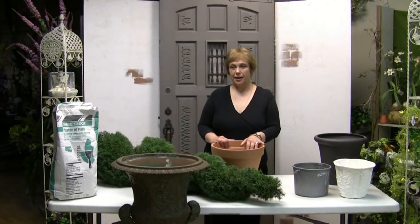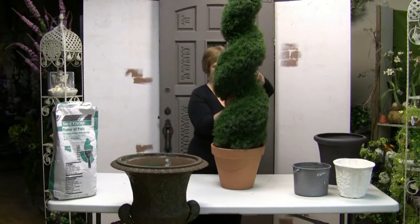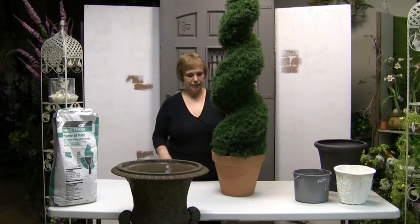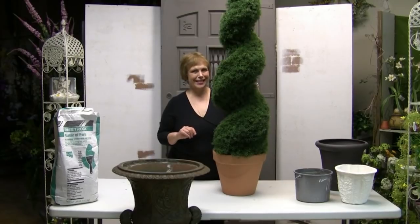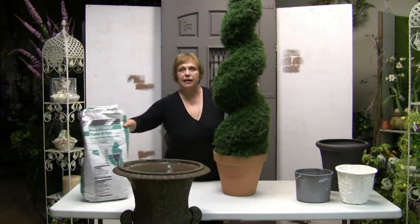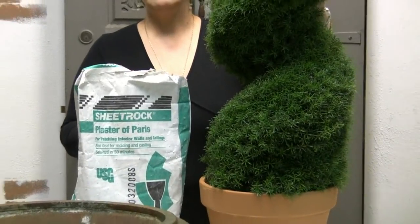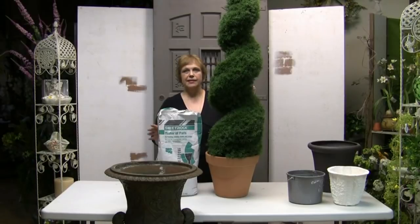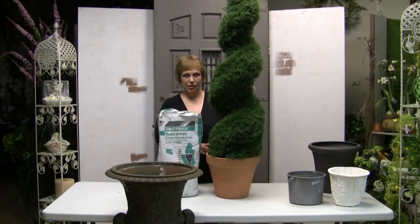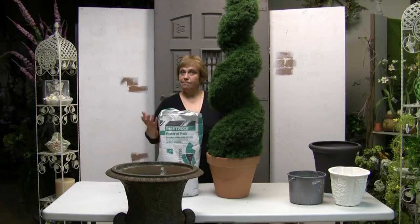For indoor use, basically you do the same. If it's in a location where children are not going to run into it or pets won't be climbing on it, then you can almost place it inside a pot and simply drop it into your other container. However, if further measures are necessary to keep the topiary in place, you may want to consider plaster of paris. Plaster of paris mixes with water and hardens. This cannot be used outside because it's water soluble, but it makes for a very strong base when the topiary is going to be used inside. Just follow the instructions on the bag and you're set.